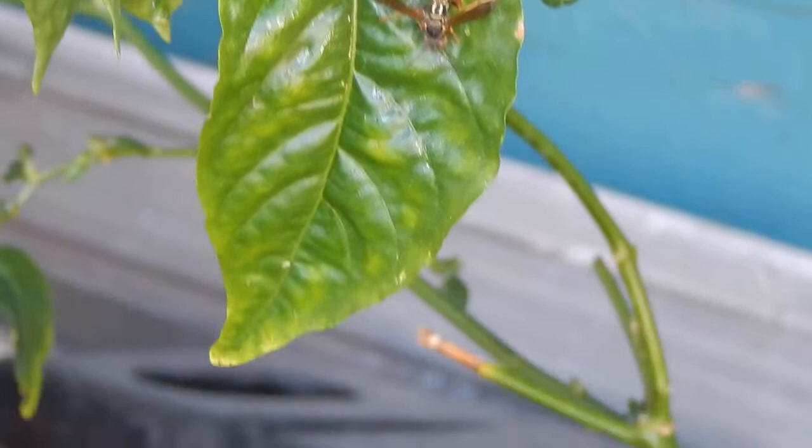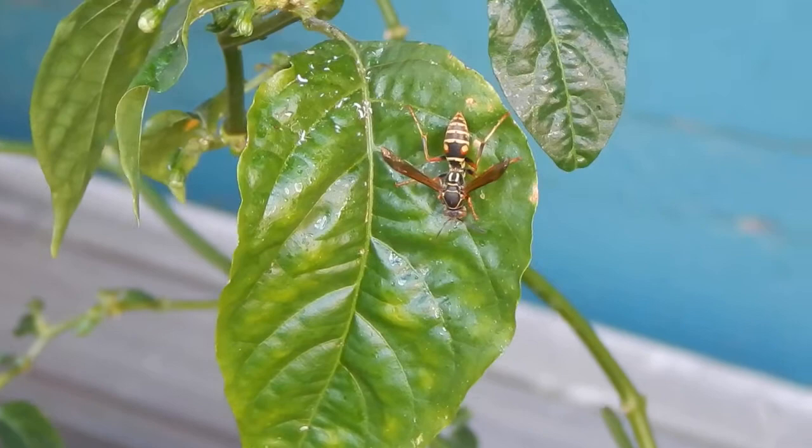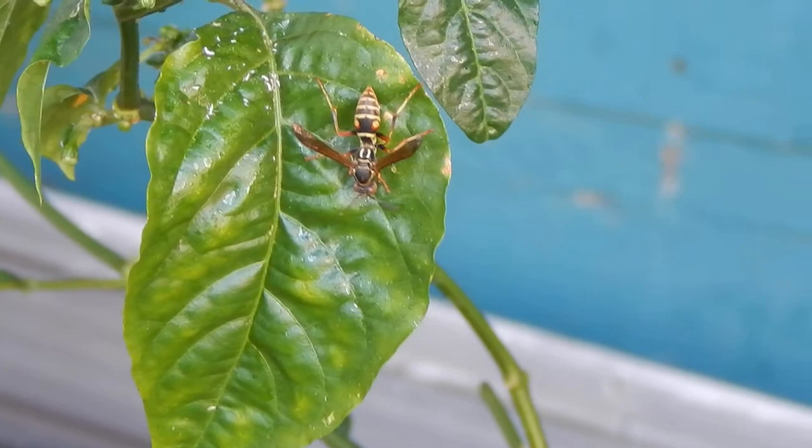Hey everyone, this is Rob again. Got the scorpion pepper outside, and within an hour or so, this guy shows up.